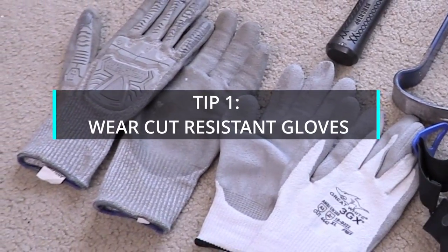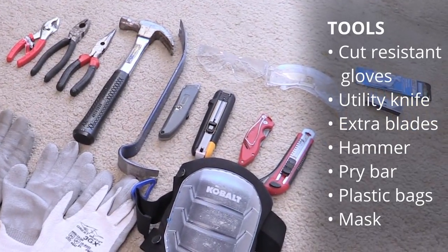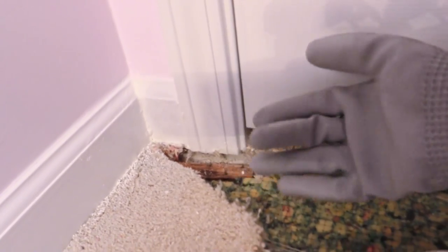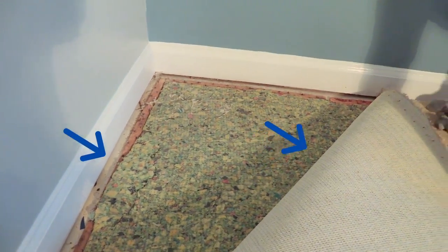Tip number one: wear cut-resistant gloves. Here are some of the tools you may need during this type of DIY project. Wearing cut-resistant gloves can reduce injuries and protect your hands from getting poked on the tack nails as well as other sharp items that may be in your carpet.